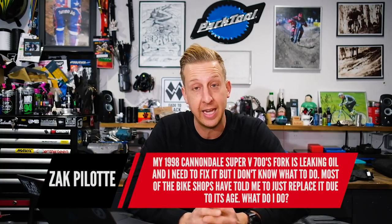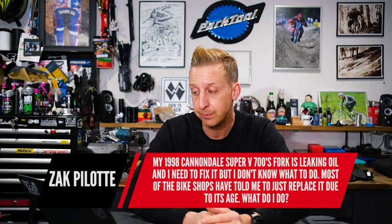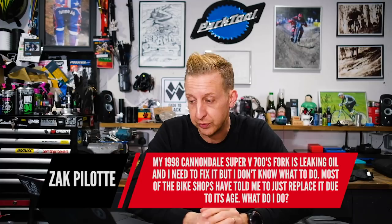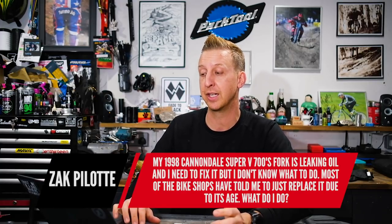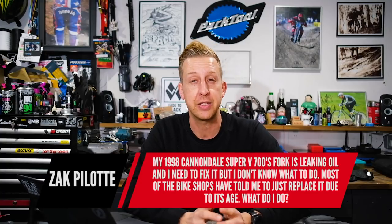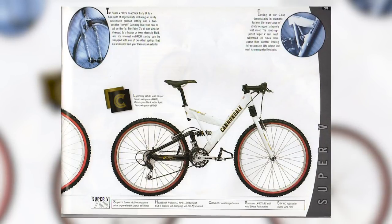First one is from Zach Pilot. My 1998 Cannondale Super V 700's fork is leaking oil and I need to fix it, but I don't know what to do. Most of the bike shops have just told me to replace it due to its age. What should I do? This is a similar bike — I don't know if it's the same model as yours on screen right now. The fork on it is a Cannondale head shock. This is a predecessor to the lefty.